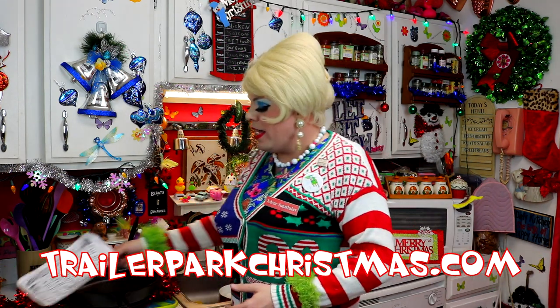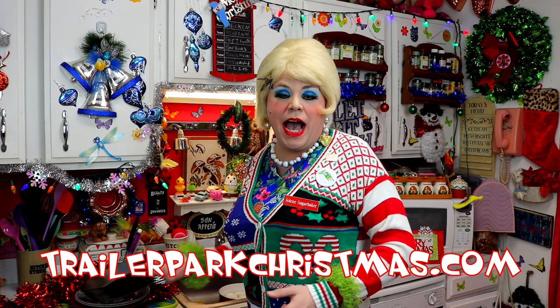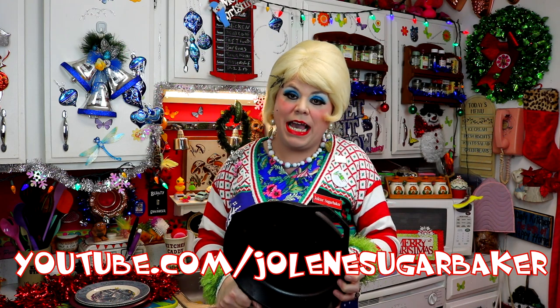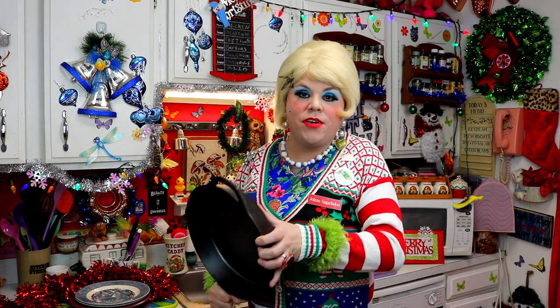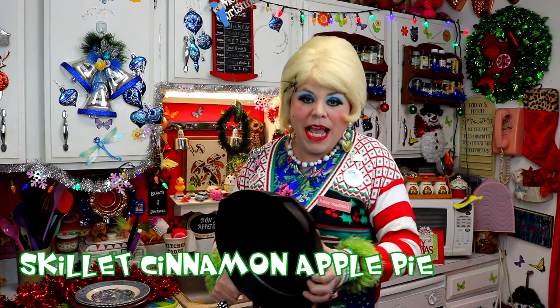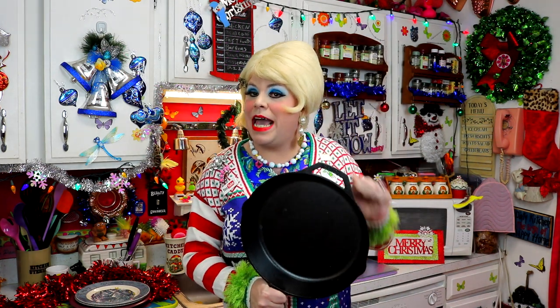This is a great thing to get somebody for the holidays. This is heavy — this is a cast iron skillet, and it just makes a great gift because there's so many things you can do in it. Today I'm going to show you how to make an apple pie in an iron skillet, up next on Trailer Park Christmas 2016. It also makes a great protection tool too!